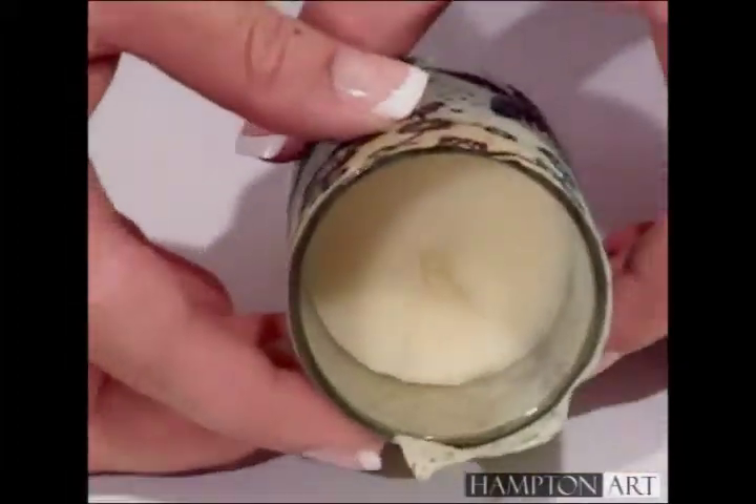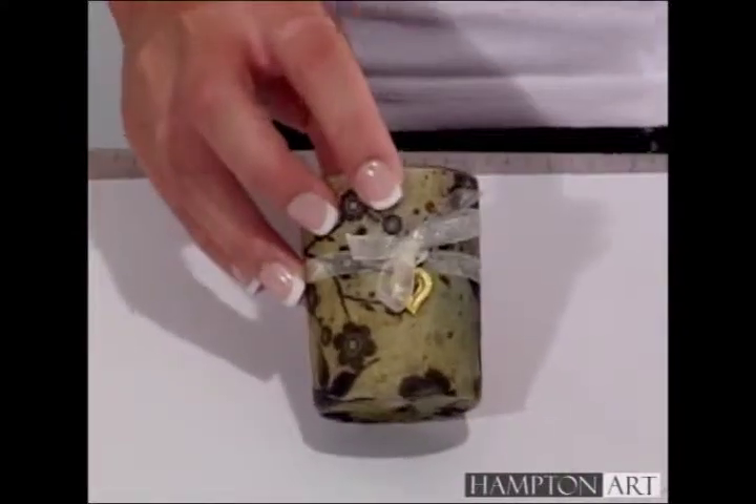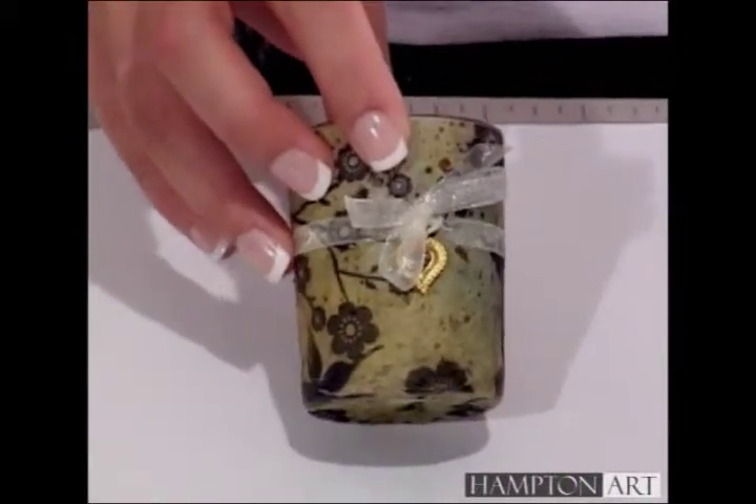Trim off the top. You can add ribbon or a piece of raffia, a button or a charm, and that will finish off your piece. For Hampton Art, I'm Kristen Hunter.